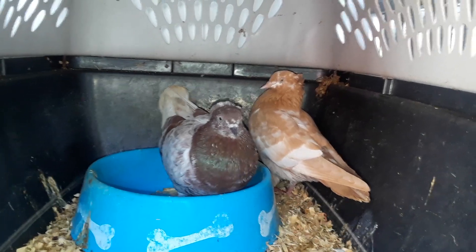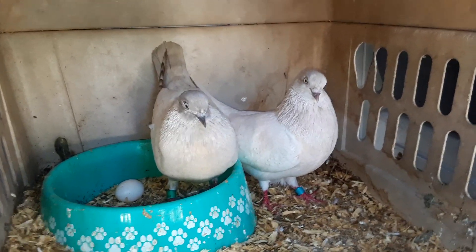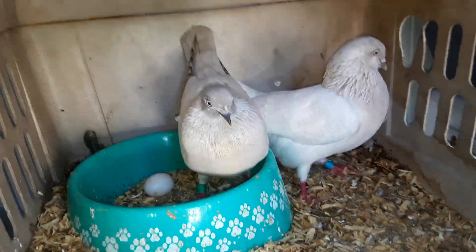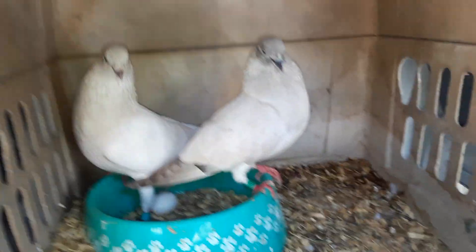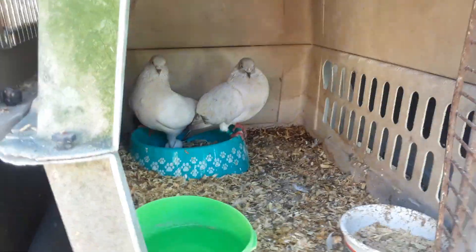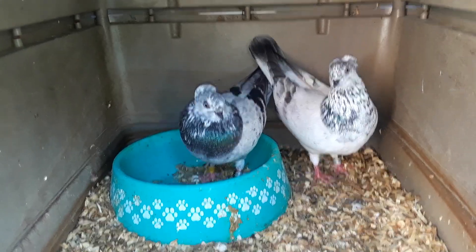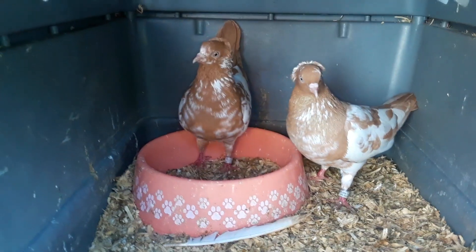These guys already dropped an egg, so I'm going to let this one drop the other egg, take the egg, give it to a pair of homers, and put them in the coop. These right here are lace whites — this one's got smoked tip, this one's got cream bar lace with cream bar. These laces give you every color — even something you've never seen, something that's never been in the books. These guys will give me prints and grizzles.